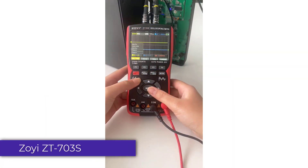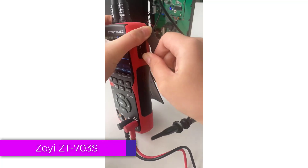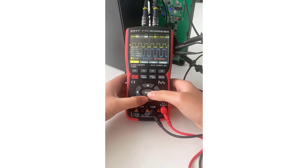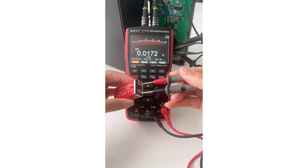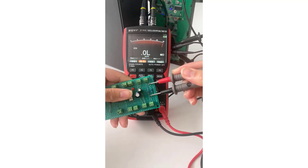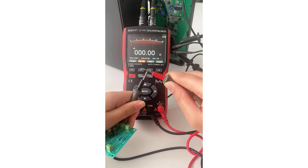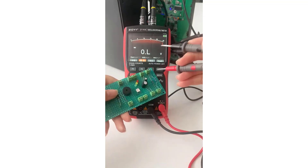Number 1: ZOE ZT703 Digital Oscilloscope Multimeter. The ZOE ZT703 Digital Oscilloscope Multimeter is a versatile tool designed to meet the needs of both hobbyists and professionals in the electrical field. With its comprehensive features and user-friendly design, it stands out as a valuable addition to any toolkit.